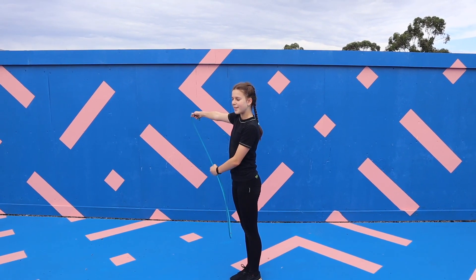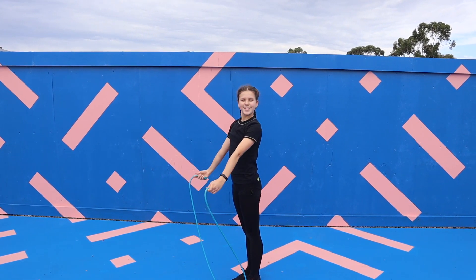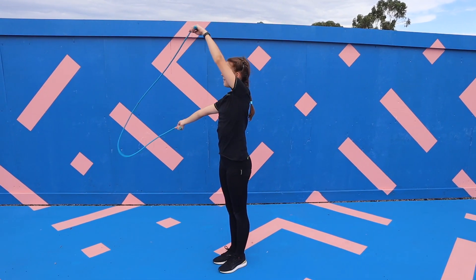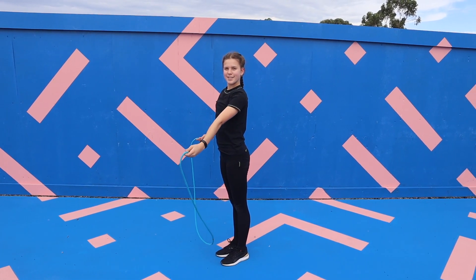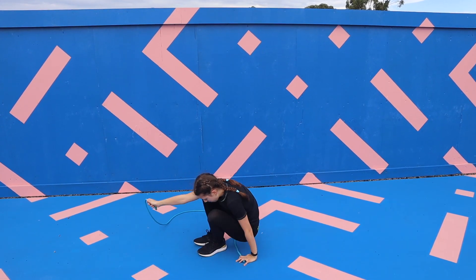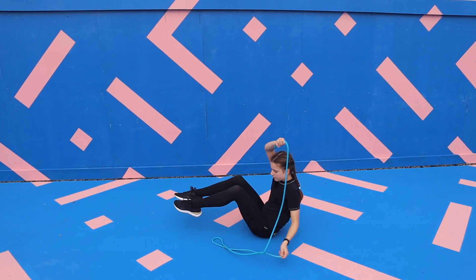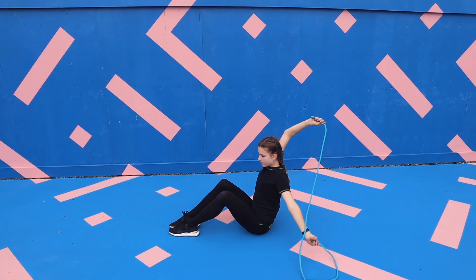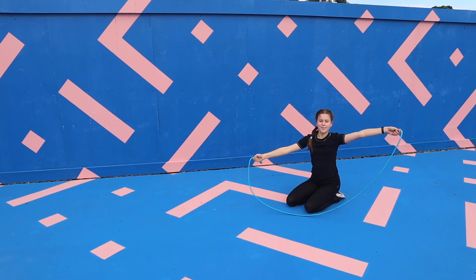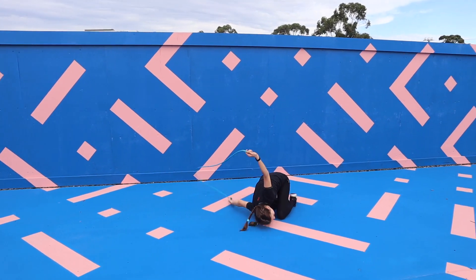For this AD you're going to start by swinging the rope around the back of your body as shown. Then as it swings in the centre you're going to lower your body to sit down. And as the rope continues to come through you're going to lift your legs over it. Then you're going to swing the rope around for a second time, this time doing a backwards roll through it. Then combine it into one motion and this is what it should look like.